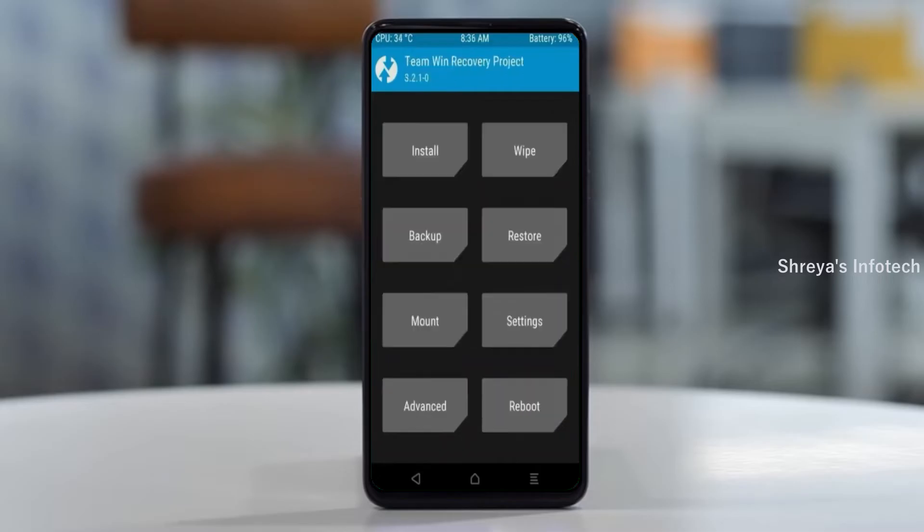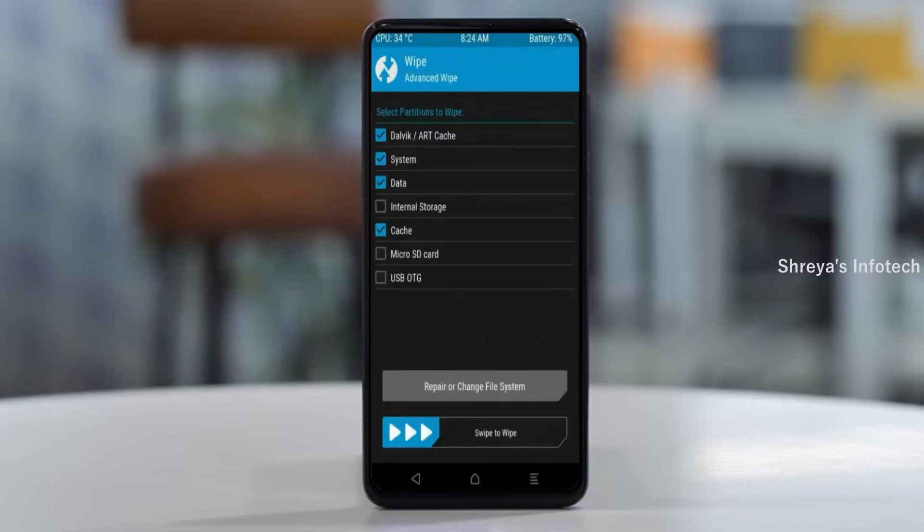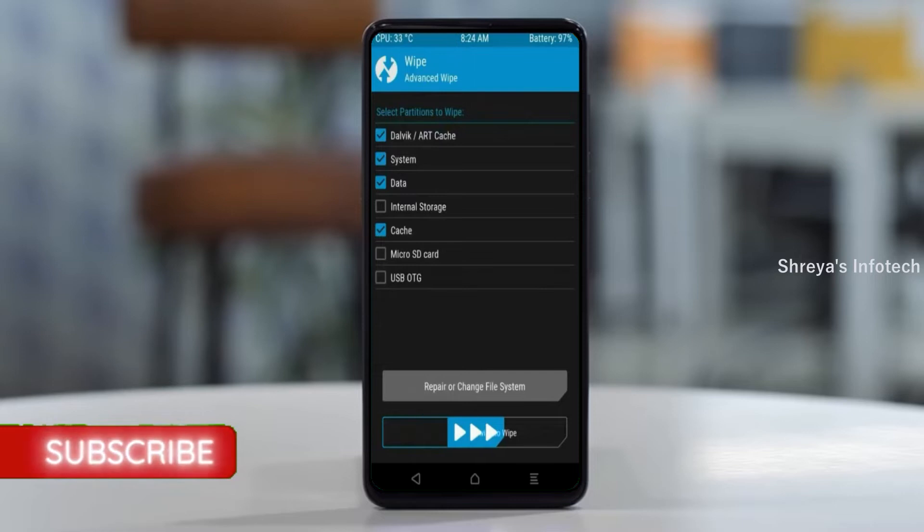Press on back. By wiping this temporary data, it will allow a clean install of this custom ROM. Select wipe. Select advanced wipe, select Dalvik cache and system data. Swipe right to confirm.